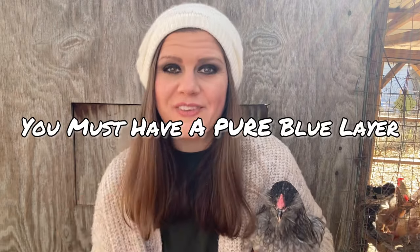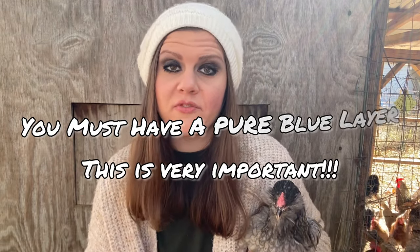Americanas are pure and they lay a beautiful blue egg. However, Americanas are not great layers. They lay on average — they say 200 eggs per year, I'm going to say a good bit less than that. But the beauty of these is if you want to have any kind of olive egg, such as this right here, you will need blue in your gene pool. I've also done a video on Olive Egger Genetics — the link for that will be in the description as well.